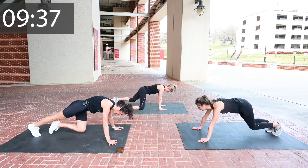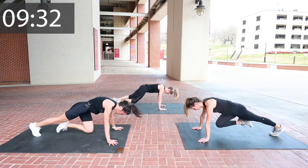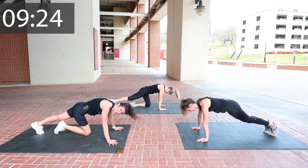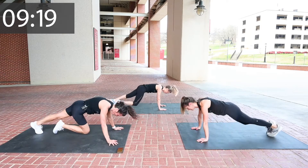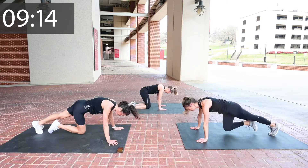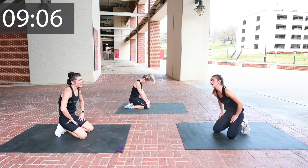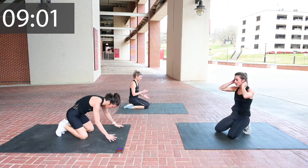Round three! And breathe — I always tell people don't go fast on your core work, ever. And don't hold your breath. Breathe, breathe, breathe. I told you this is a shoulder blaster. We're here for it. Shake them out.